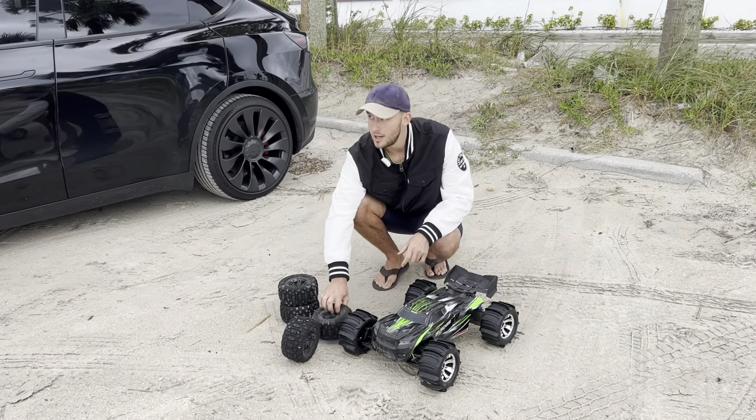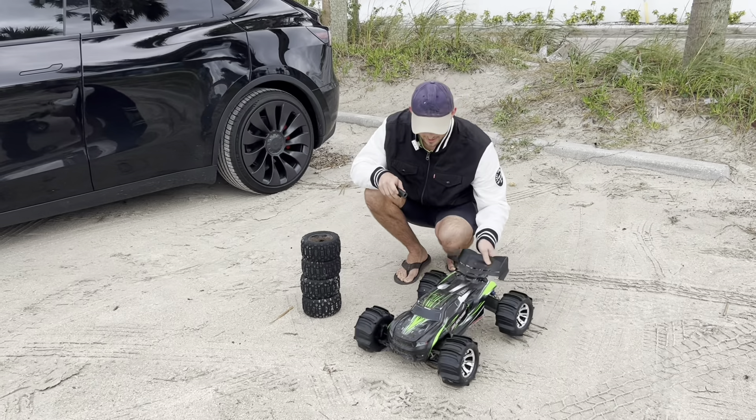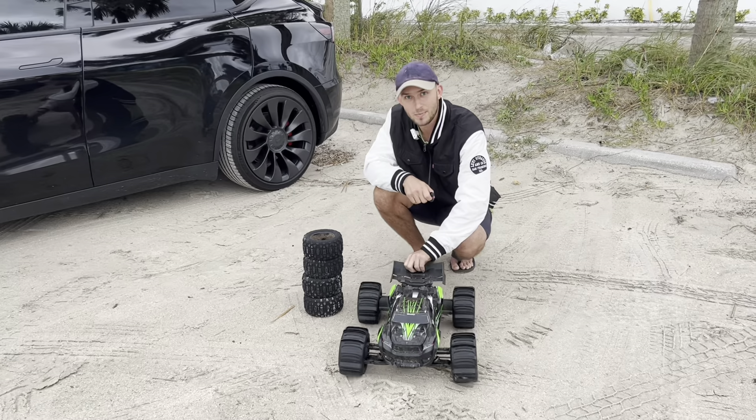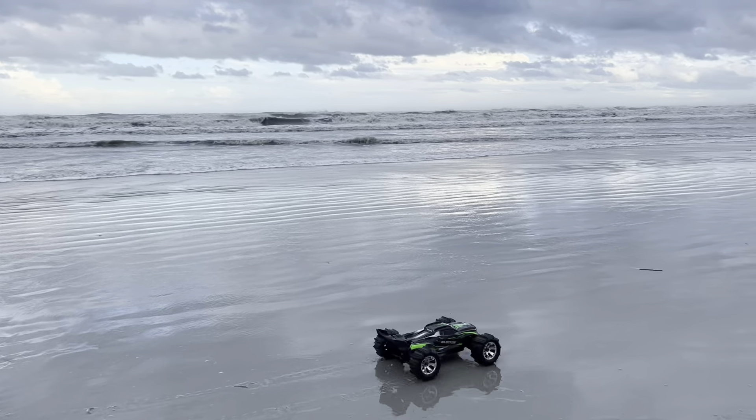All right, so today we're at the beach. We literally had a hurricane just yesterday, and we're going to take the sledge out here with the paddle tires and see what happens. We're going to take a right on the beach — I think it's low tide right now. Let's go ahead and do this!